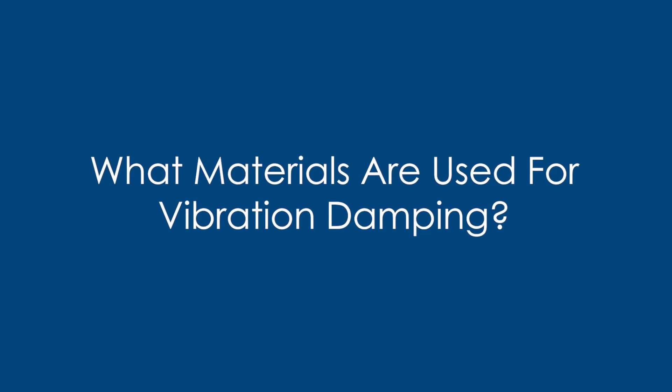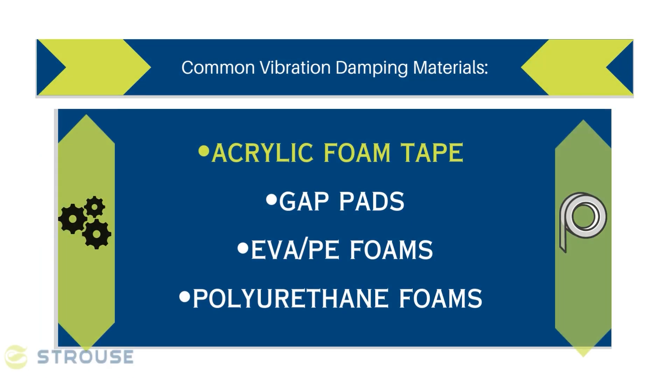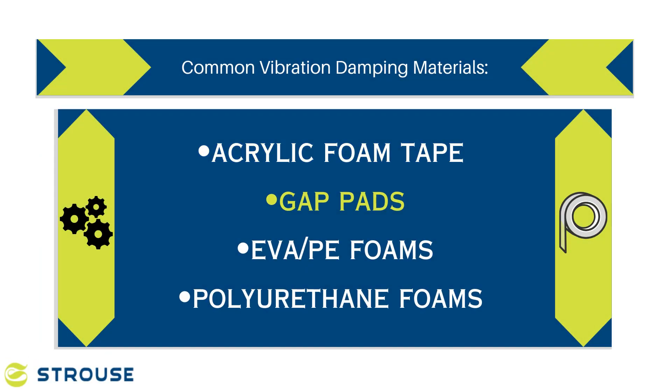Vibration damping is essential in industries such as aerospace and electronics, where delicate components need protection from potentially damaging vibrations. Common materials used for vibration damping include acrylic foam tape, like VHB, and gap pads.